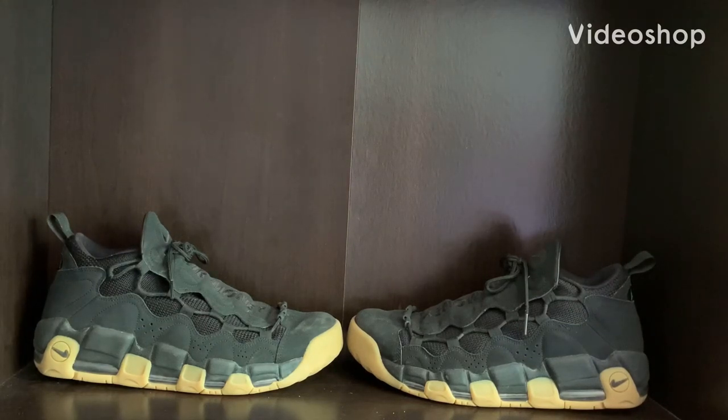In this video I'm going to be reviewing the Air Money Black Gum Nike shoes. These shoes were released back in 2018 and I've had them for about a year now, and they fit pretty good for me.